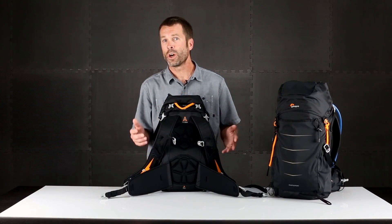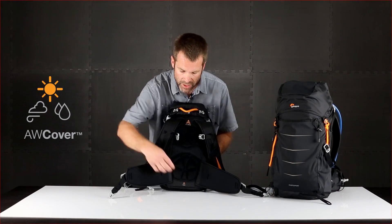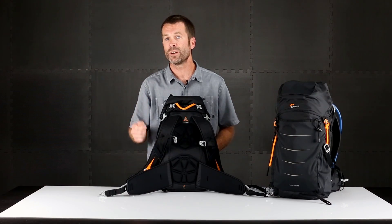When the weather shifts you can go into the second mode of weather protection with our all-weather cover. There's a dedicated pocket right down here — you open that zipper and wrap up your bag to keep it dry from the elements. The all-weather cover is great for rain, snow, and sand.